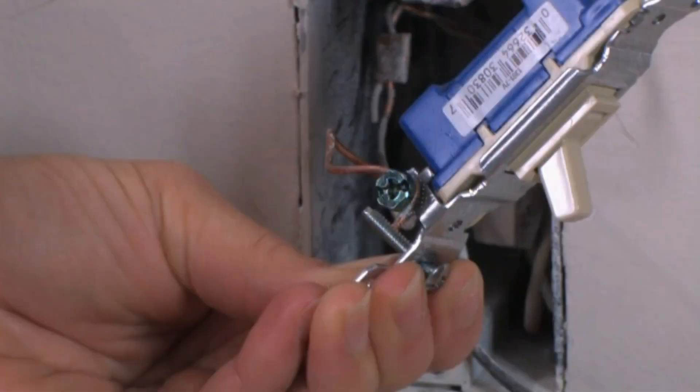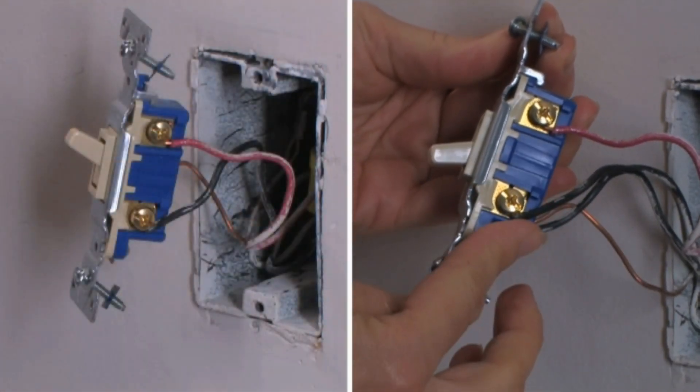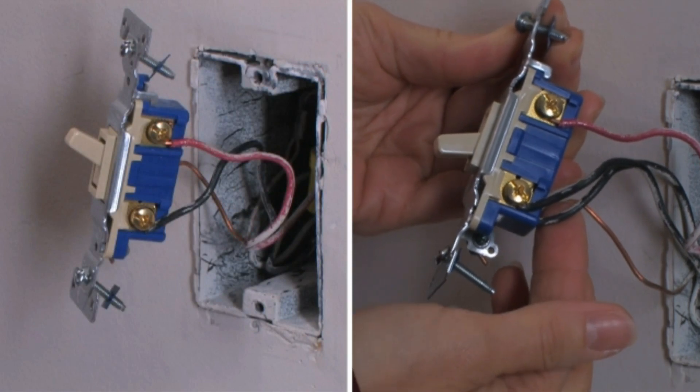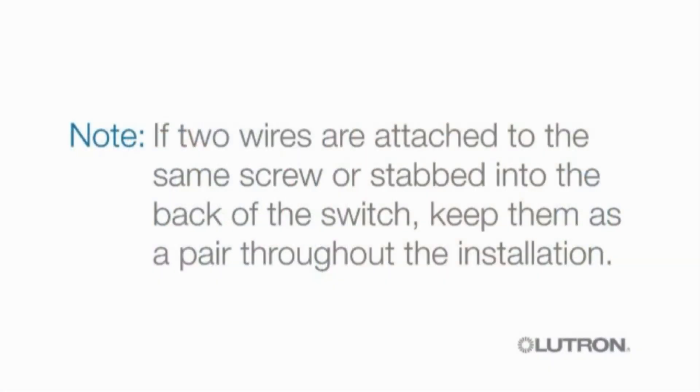You'll find a green wire or screw on your switch connected to a green or bare copper wire in your wall box — this is your ground wire. You'll find two or possibly three additional wires attached to either screws on the switch or stabbed into the back of the switch. If two wires are attached to the same screw or stabbed into the back of the switch, keep them as a pair throughout the installation.